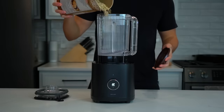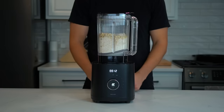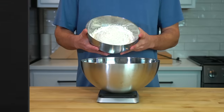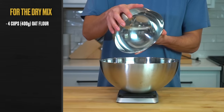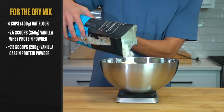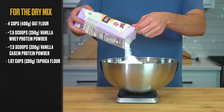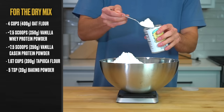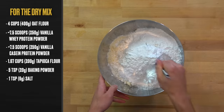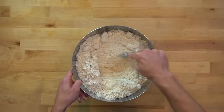To make the dry mix, we need oat flour — the number one ingredient. Pre-ground oat flour can be expensive, so you can make your own by blending rolled oats. Place a large bowl over a scale and add: 4 cups or 400 grams of oat flour, about 7.5 scoops or 250 grams of vanilla whey protein powder, 7.5 scoops or 250 grams of vanilla casein protein powder, 1 and 2/3 cups or 200 grams of tapioca flour or cornstarch, 5 teaspoons or 20 grams of baking powder, and optionally about a teaspoon or 6 grams of salt. Whisk everything together until evenly incorporated. This dry mix yields about 20 servings of pancakes or waffles.